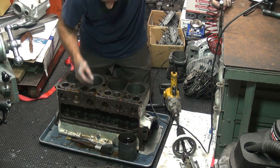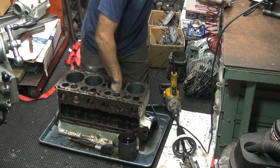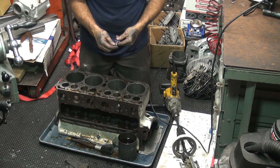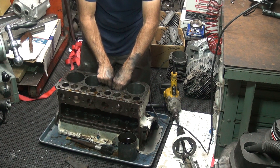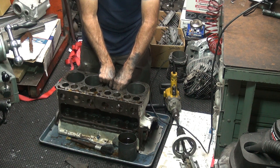Now this one here — I'm not sure where we're at on this one. This is the one that we did the pins in. It's got an eight thou or four thou low spot right here at the top where the blocks all shifted.